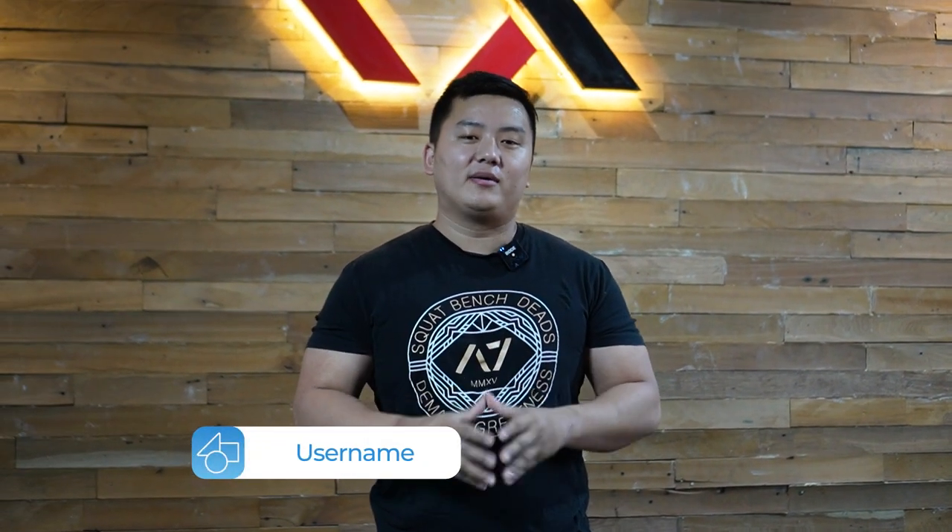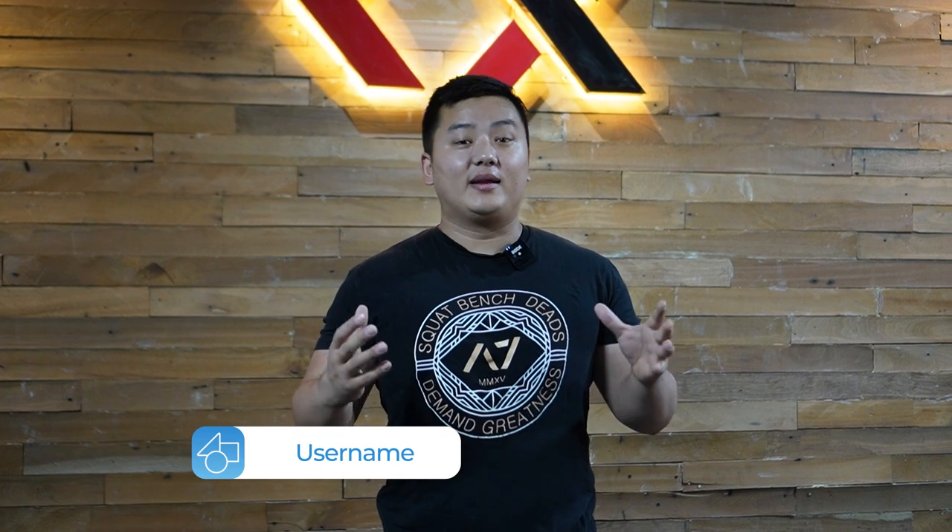Hey guys, how's it going? Coach Tyson from Ox Strength, and today we're going to be talking about what technique is and whether it's really important. So first, let's discuss what technique is and why it matters.